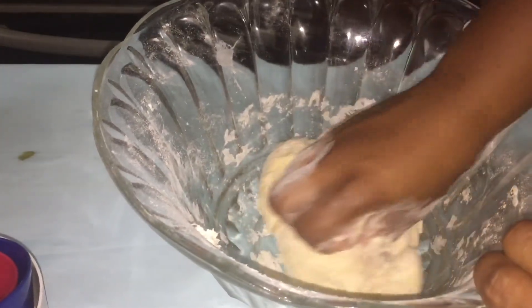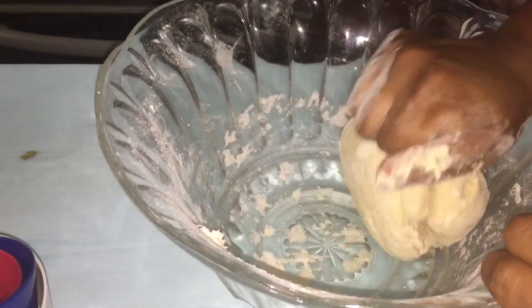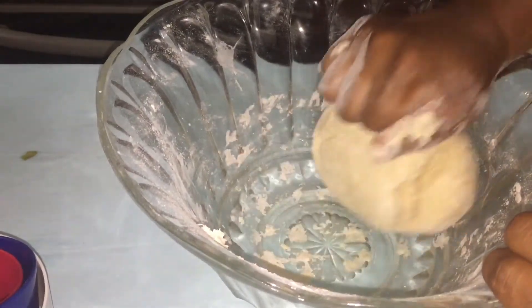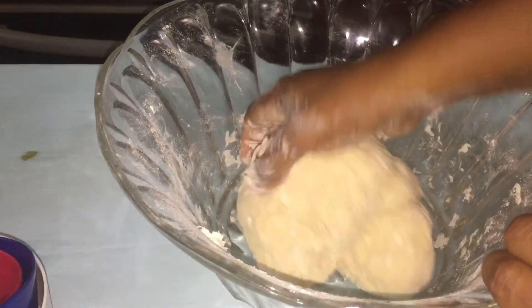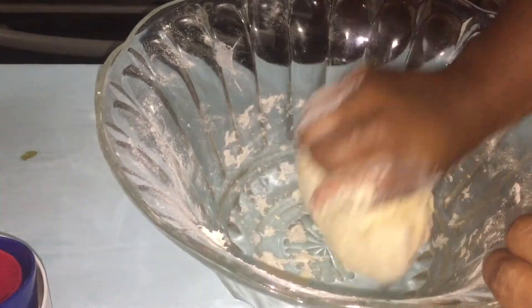This has been five minutes so far, so I'm gonna keep kneading it until it gets smooth. Please forgive my table — it's keeping noise and shaking. We'll be back in five more minutes.